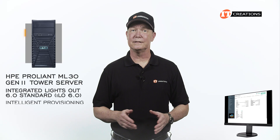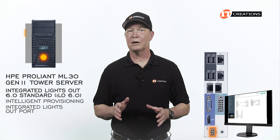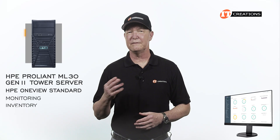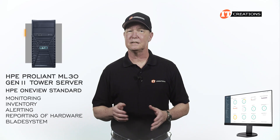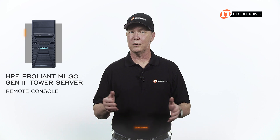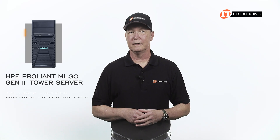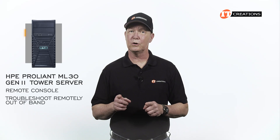It comes embedded with ILO standard with intelligent provisioning, which allows you to access the system remotely using that integrated lights-out port on the back. HPE OneView standard, available for download, provides more tools for monitoring, inventory, alerting, and reporting of hardware, especially with HPE systems like Blade System, Apollo, and SuperDome X. For accessing advanced ILO features like the remote console and virtual media, you will need advanced licenses for both ILO and OneView, which can come bundled together. With a remote console, your management capabilities are enhanced, along with the ability to troubleshoot remotely out of band.